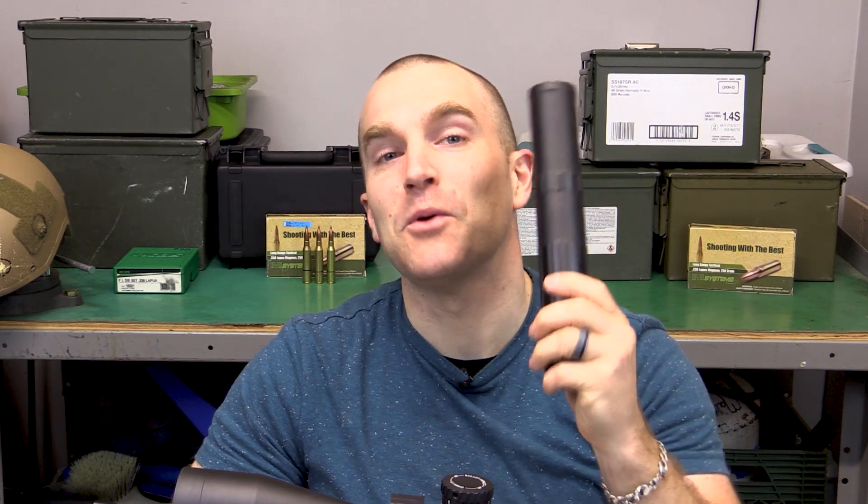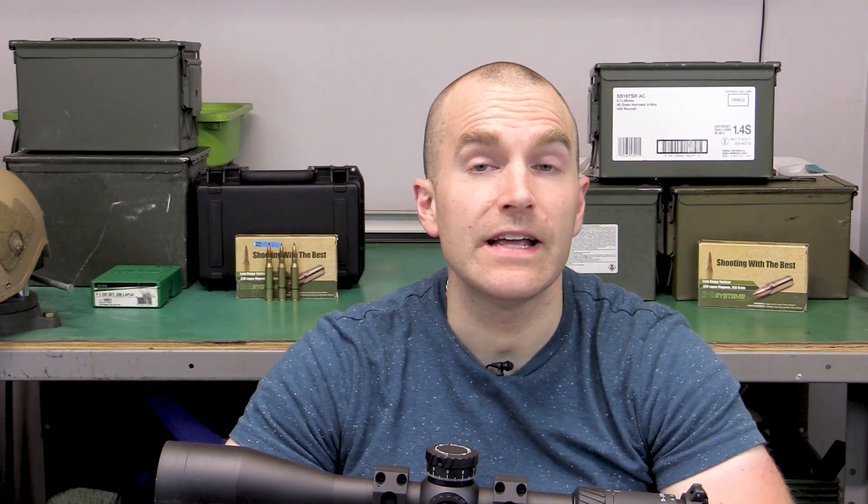Hey everyone, welcome back to the range. My name is Matt and I'm your big tube handler for today. Today's video is sponsored by Silencer Shop — they allow a brief period of time that I can take possession of NFA devices for review or information gathering to present to you all, so you can be better informed about your NFA purchases. Since the wait times absolutely suck, Silencer Shop goes the distance helping make these purchases as seamless as possible.